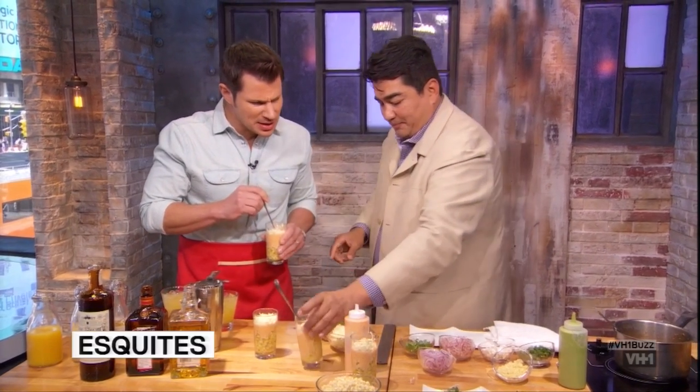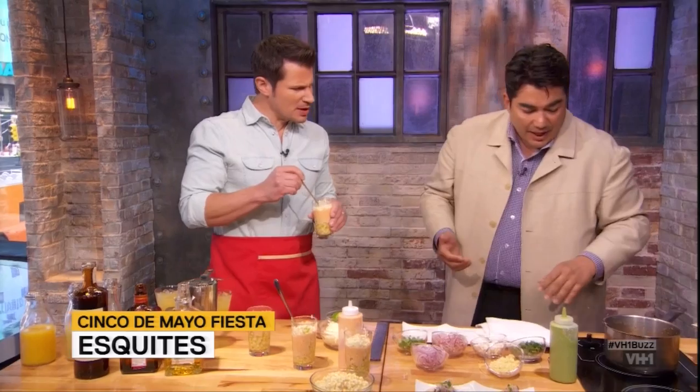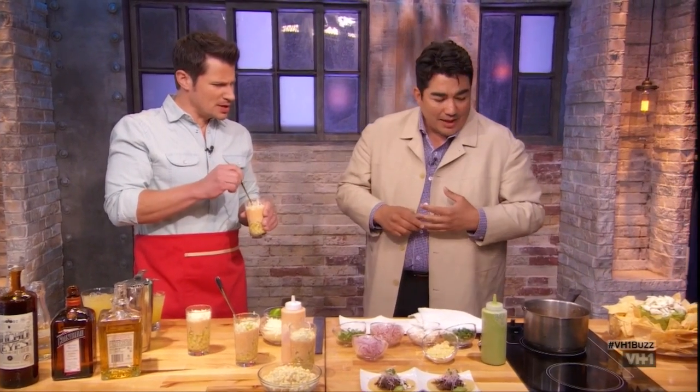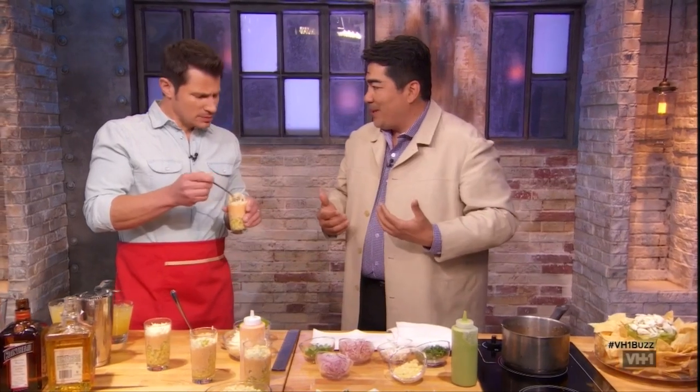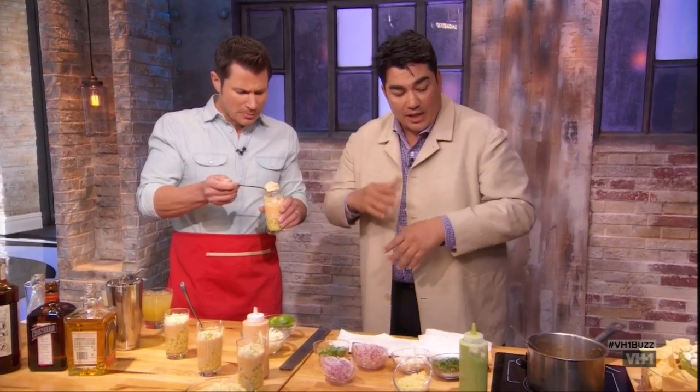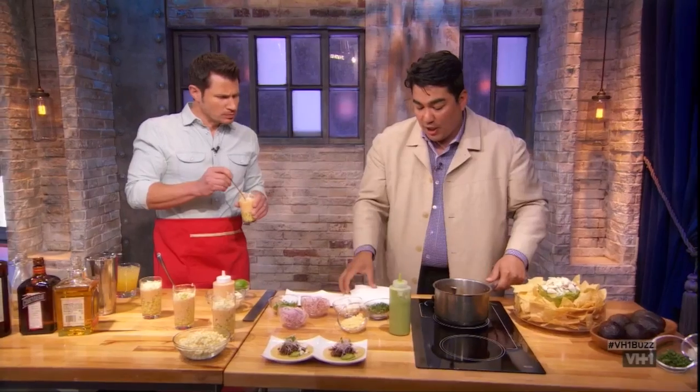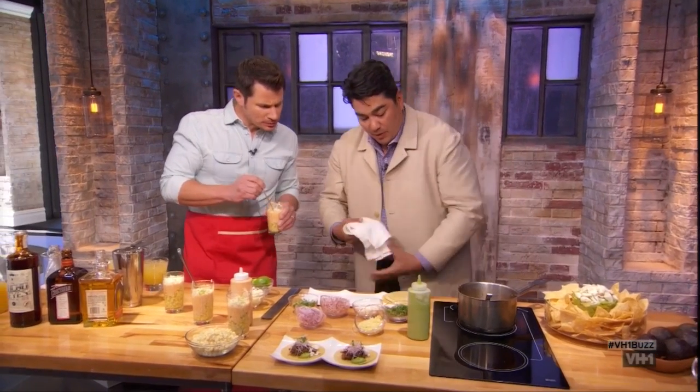It looks like a taco, but is it lamb? Yeah, so this is lamb barbacoa. Never heard of a lamb taco before — that's pretty neat. Yeah, we like to mix it up a little bit. This is slow-cooked lamb. It has a red chili marinade and it's wrapped in banana leaves. We picked it up with a little bit of lamb broth and some garlic and onions. I have some fresh-made tortillas, which is key in Cinco de Mayo.